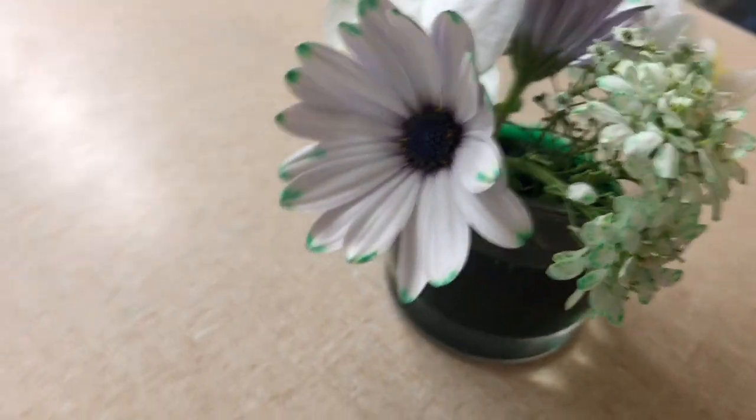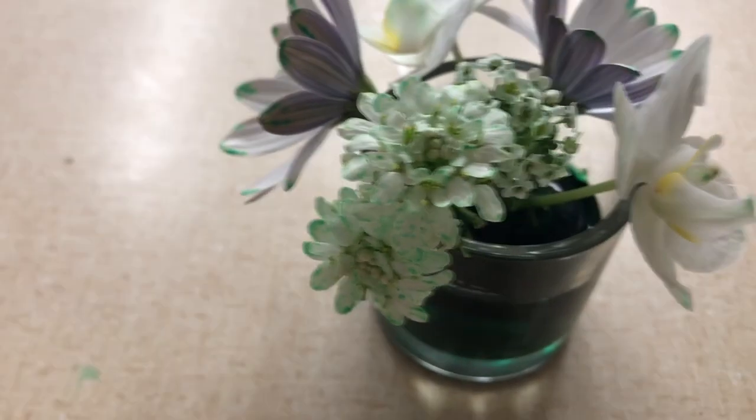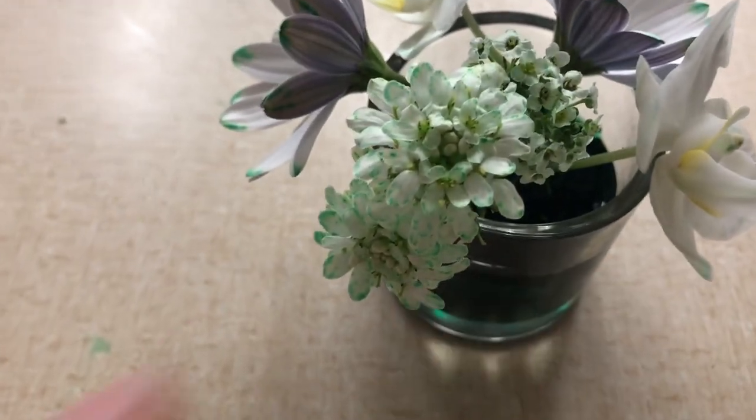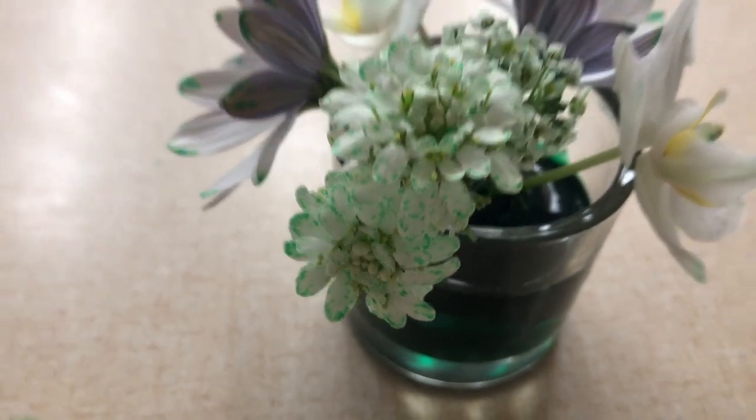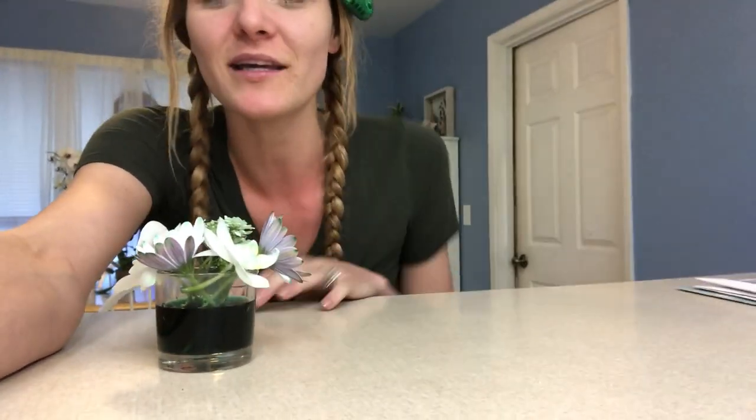So has the daisy and the evergreen candy tuft, which is this one right here. I really like how it almost looks like it's got polka dots, doesn't it? Alright everyone, that's it. I can't wait to do this in person with you when we come back to school. But if you have any thoughts about this experiment, please feel free to email me or put a comment down below.